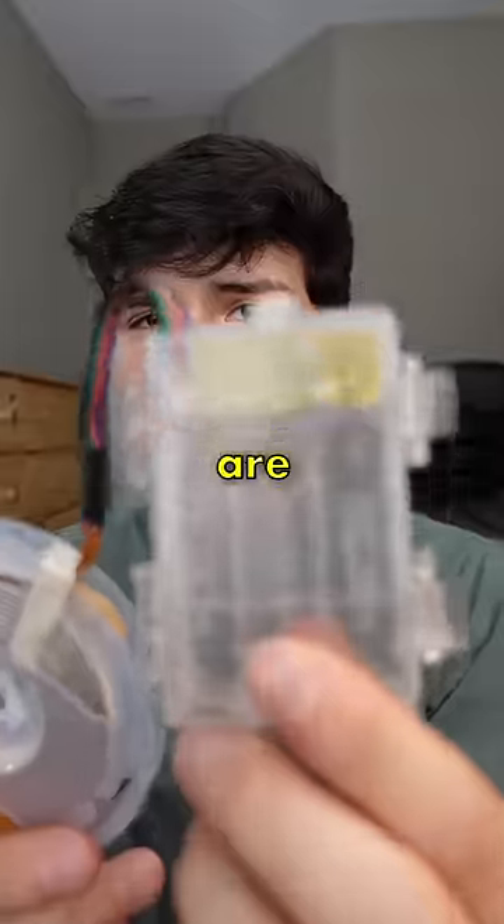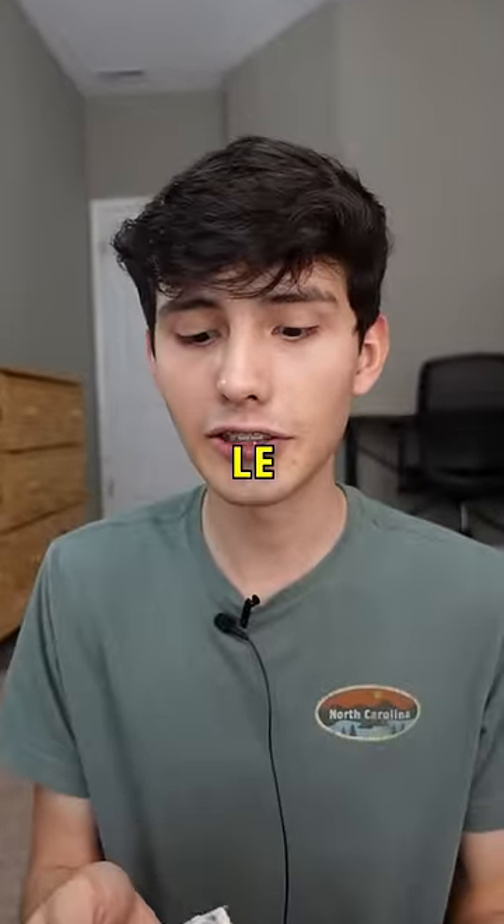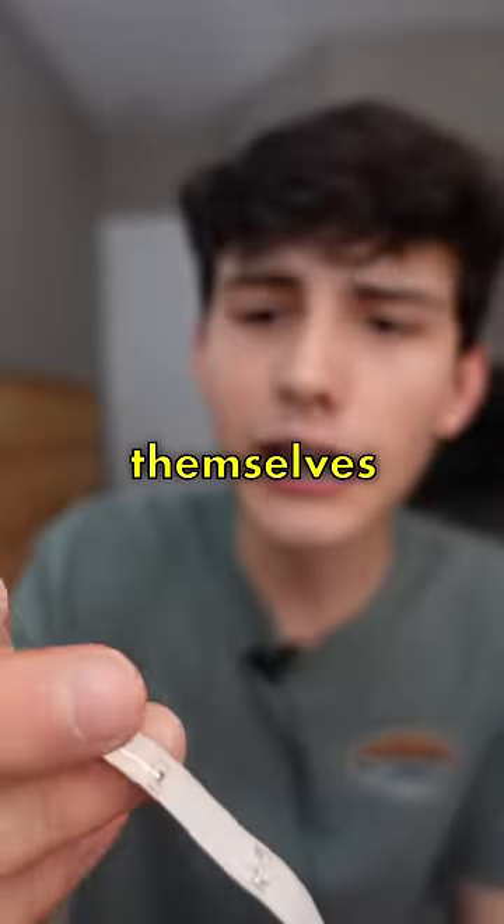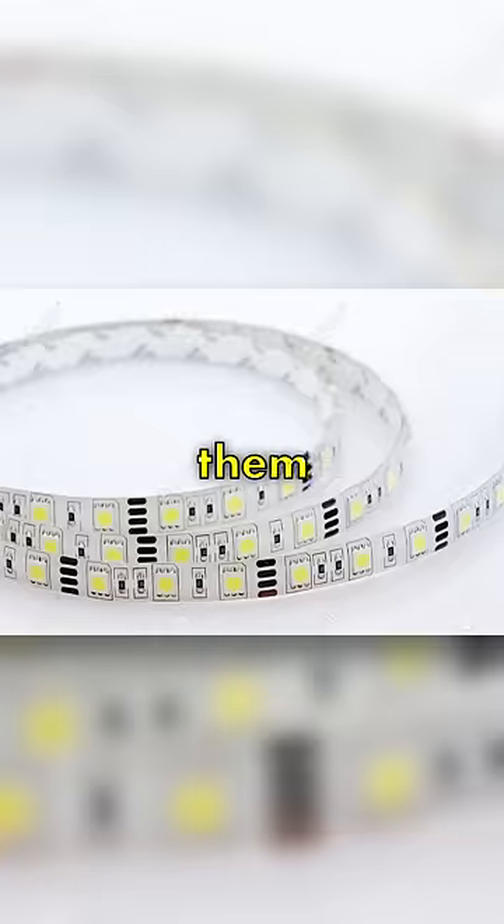All right, look at this. So these are battery powered, which I think is pretty normal for LED strips, but let's see how good these actually are. These strips do have this nice silicone cover over the lights themselves, unlike a lot of other brands which would just kind of leave them in the open.